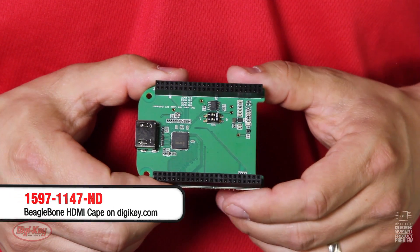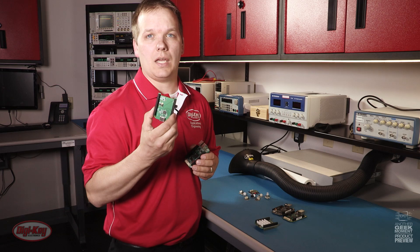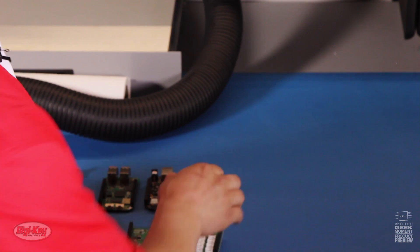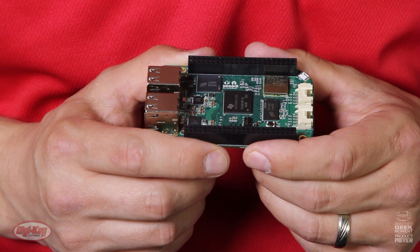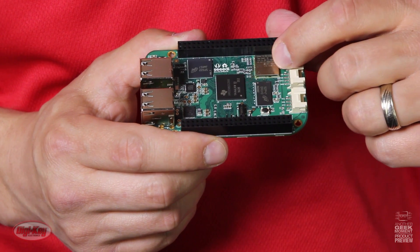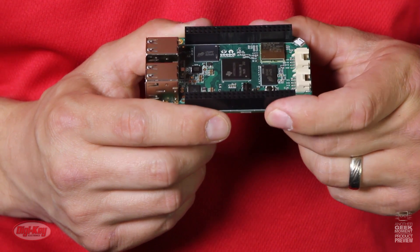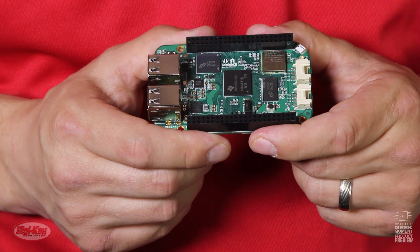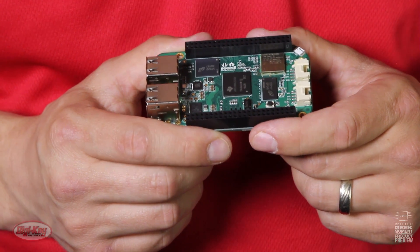But don't worry — if you need HDMI, Seeed Studio has developed an HDMI cape available from Digikey. When compared to the Seeed Studio BeagleBone Green, the BeagleBone Green Wireless has onboard Wi-Fi 802.11 2.4 GHz wireless module, making it more suitable for Internet of Things prototyping.